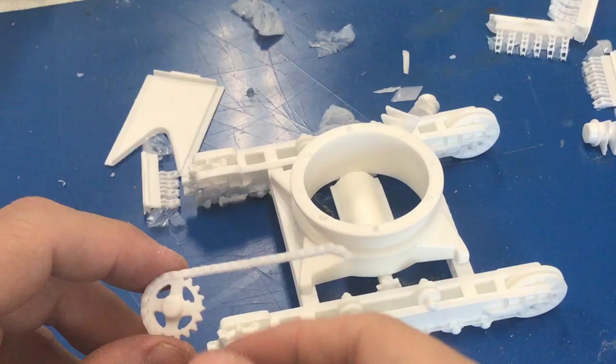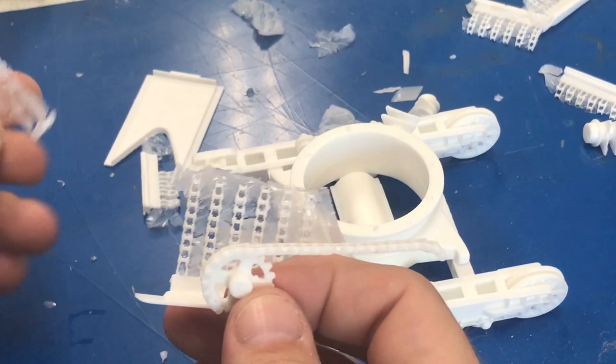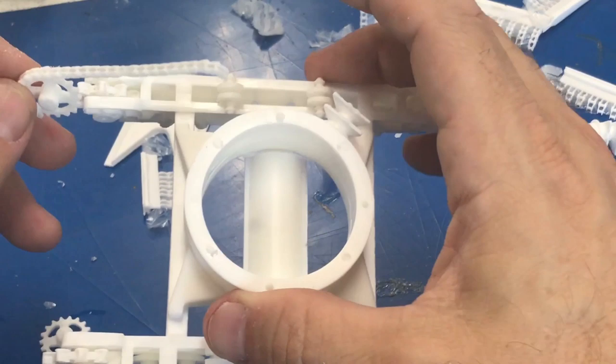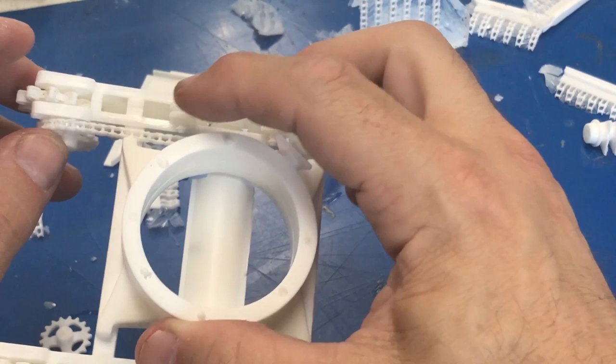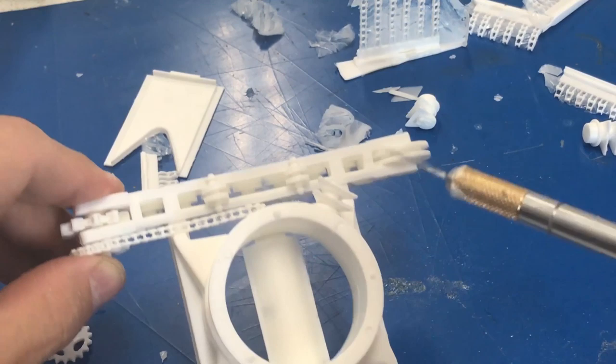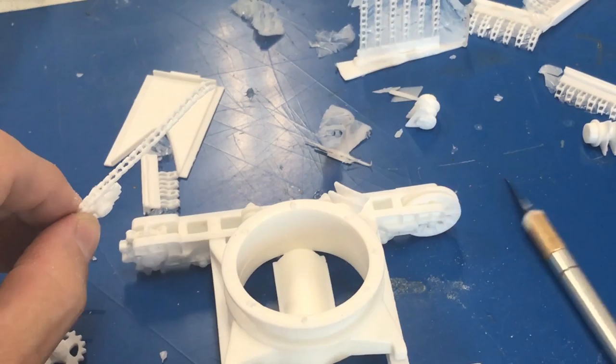Next we're building up the chain drive that drives the tractor. The chain comes with little sections that you have to clean up by knocking off the excess, and then we build it up to the point where we're starting to wrap it around the drive sprocket. I'm not going to do too much more on the chain right here because it'll be difficult to place if we build too much of it. We'll clean this up a little more, then glue it into place on the other side and start getting it to wrap around the drive gear, gradually adding the individual sections from the bottom to get a nice wrap-around chain.